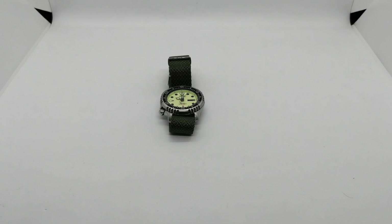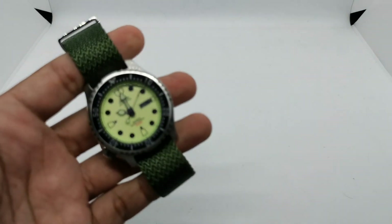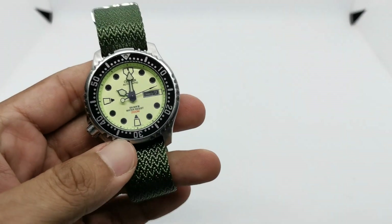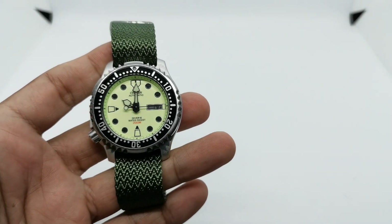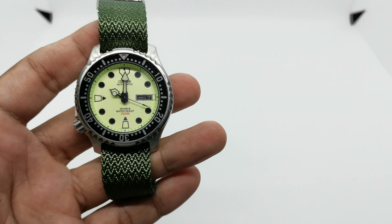Assalamualaikum and hello YouTube, my name is Norah Muhammad from AnyWatch and I'm back with another one watch five looks. Today's subject of this watch strap fashion show is my Citizen NY0040.